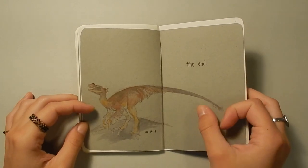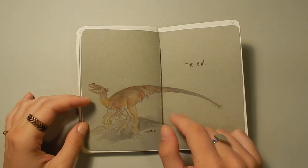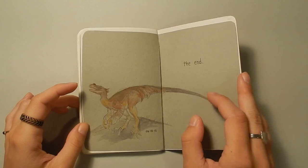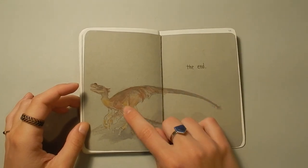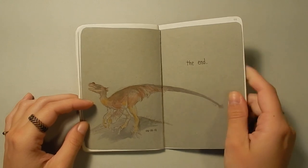This Ornitholestes here I actually based on one of the mounts at the museum. I drew the skeleton really loosely underneath and then filled it in with what I think it might look like with some dino feathers and a little nose bump. So that's the last page I did.